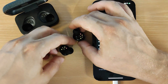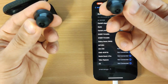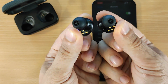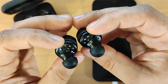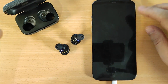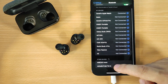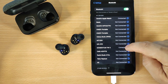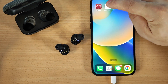Take the earbuds out of the box and keep and hold the multi-function button for three seconds. You will see the pairing mode indicator — the lights will flash blue and red. Now trying to connect with my iPhone, you will see on the Bluetooth list 'Momentum TW3' — the Momentum 3 are now connected.